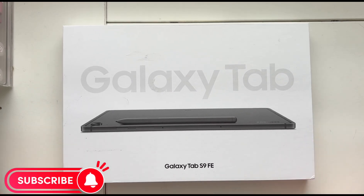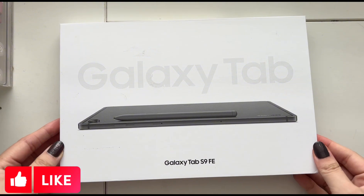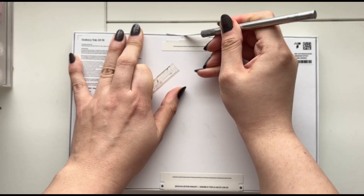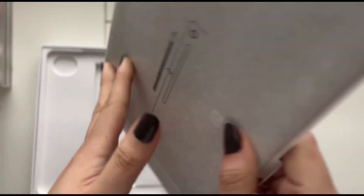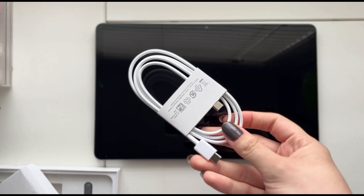Today I'm going to be doing a tablet unboxing. I recently picked up the Samsung Galaxy Tab S9 FE because I ran out of storage on my iPad 9th generation. I was trying to look for tablets and Samsung just gave me a bigger bang for my buck. It also has so much more storage, which is basically what I was looking for.